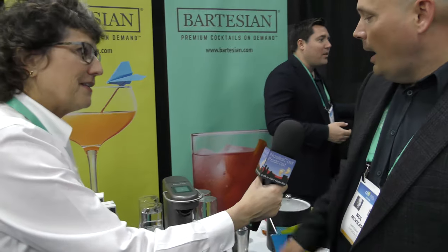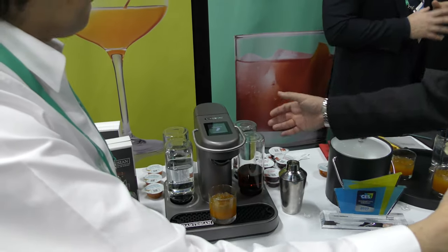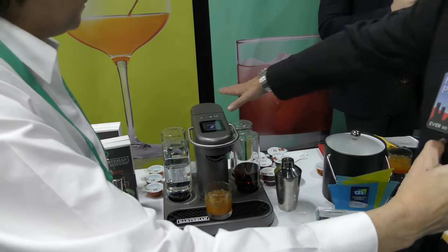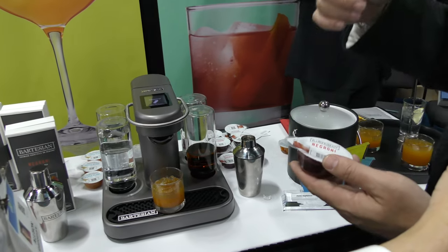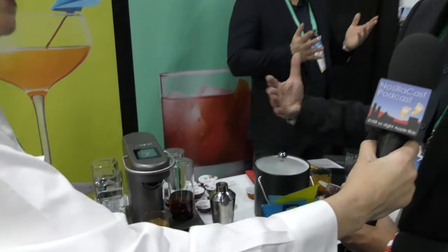So what are we looking at here? This is Bartesian. You keep it stocked with the brands of your choice — the foundational spirits: whiskey, vodka, rum, gin, tequila — and there's also a water source back here. Our capsules have all of the juices and bitters and extracts, all of the components above and beyond the spirits that go into making a premium cocktail.